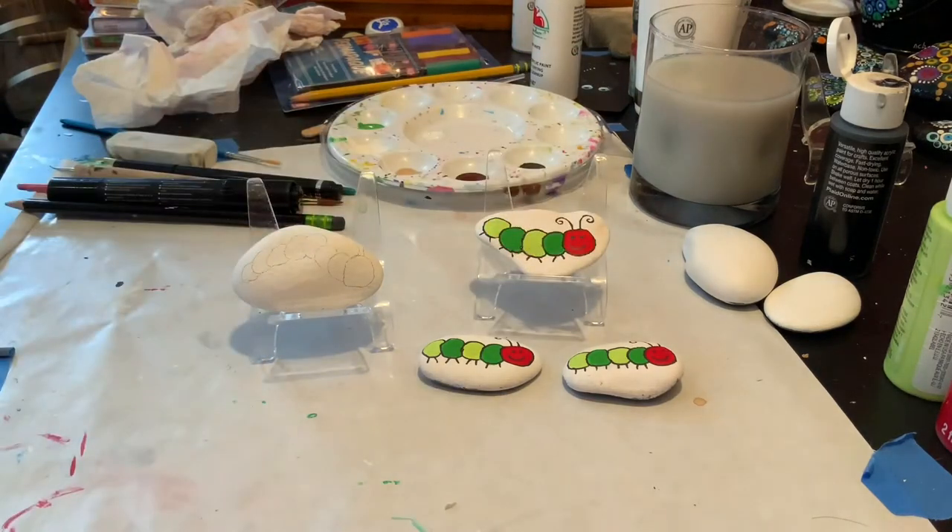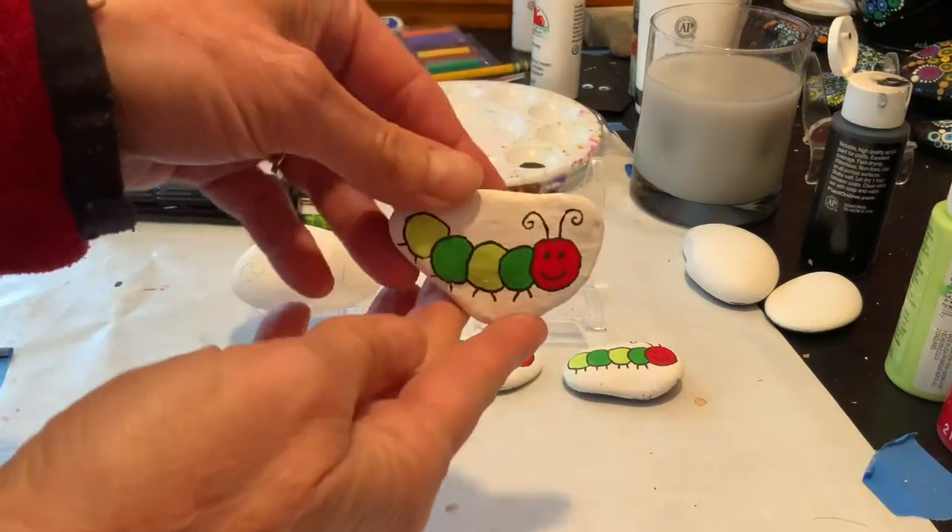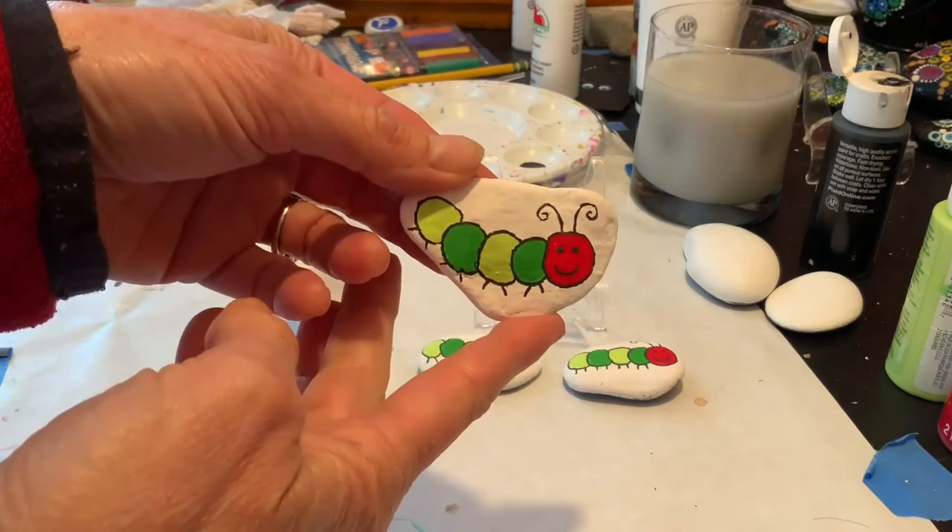Hello! Welcome to Sunset Studios. Today we're going to make this really cute Eric Carle-type caterpillar.